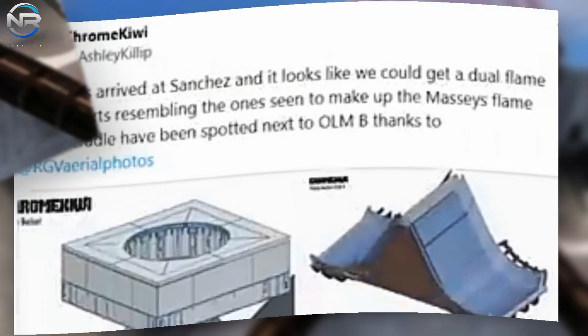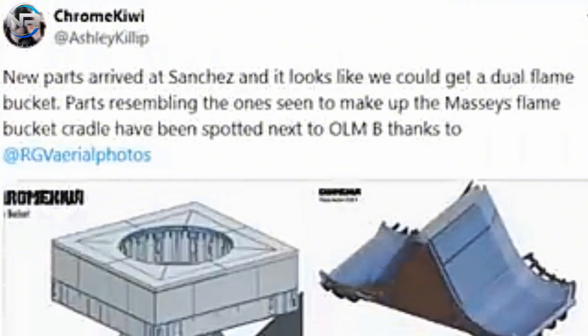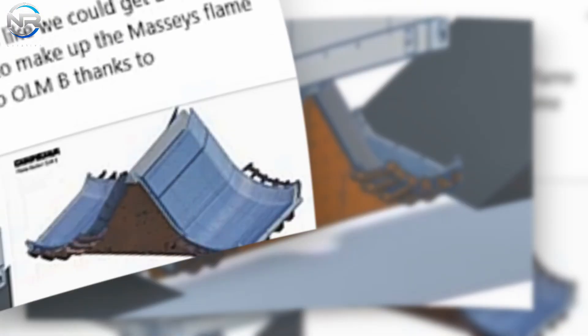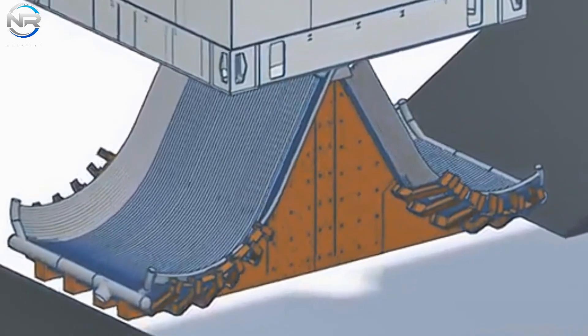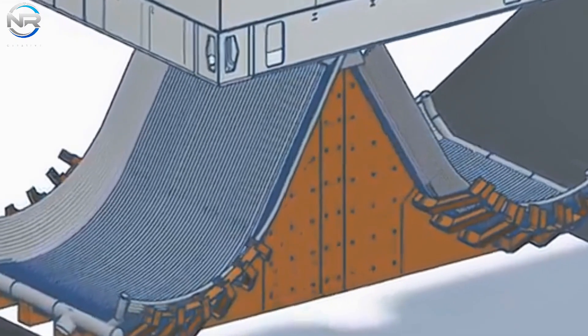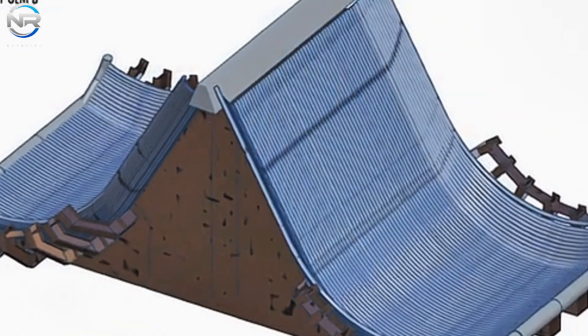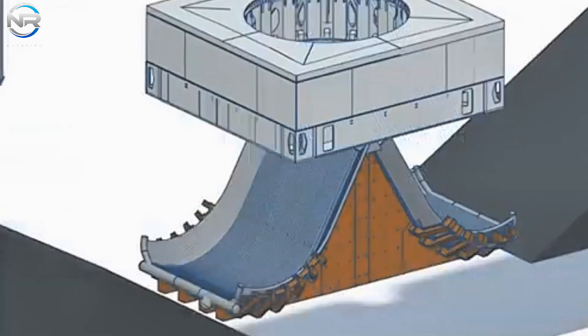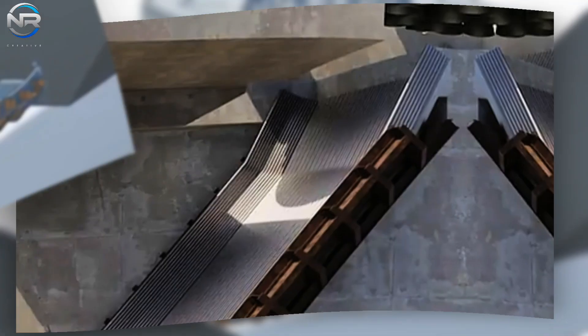To help visualize this innovative design, the talented team at Chrome Kiwi has created an impressive 3D model, shared on X, that shows off the complexity and engineering wizardry behind the dual-fire bucket system. Many thanks to them for their dedication and artistry in producing these stunning images. Be sure to follow their X page to support their incredible work and encourage them to create more interesting visuals in the future.